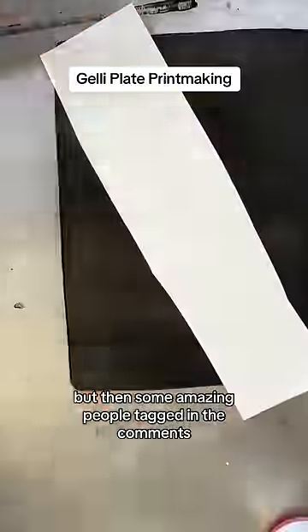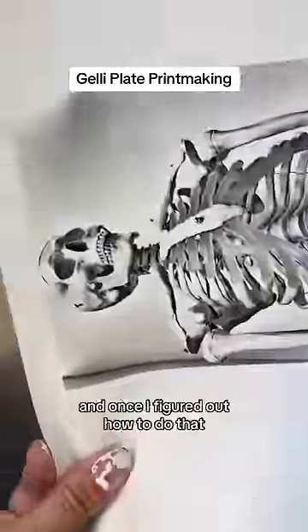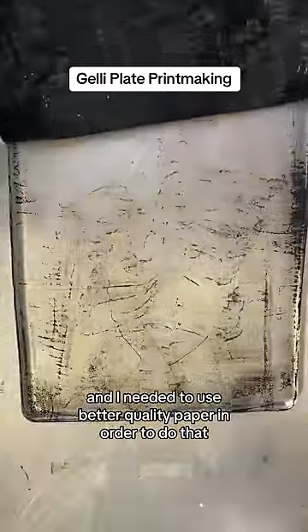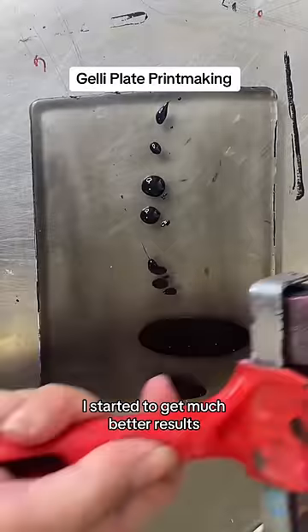Then some amazing people tagged in the comments told me to double print my laser prints. Once I figured out how to do that — and I needed to use better quality paper in order to do that — I started to get much better results.